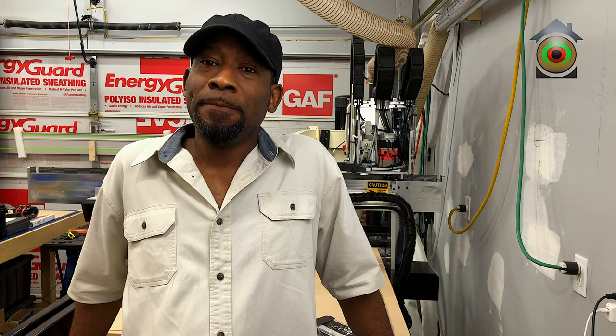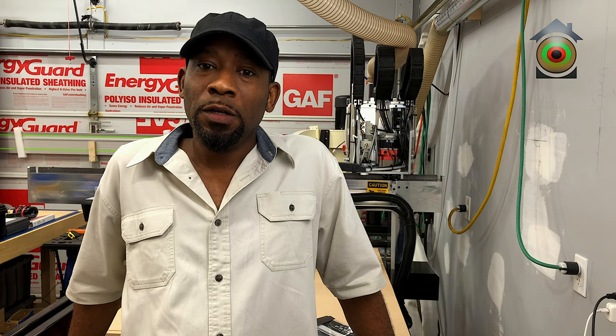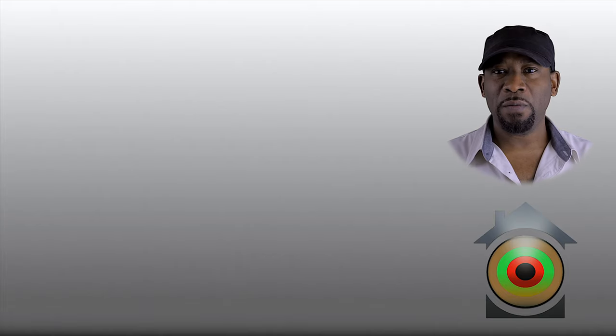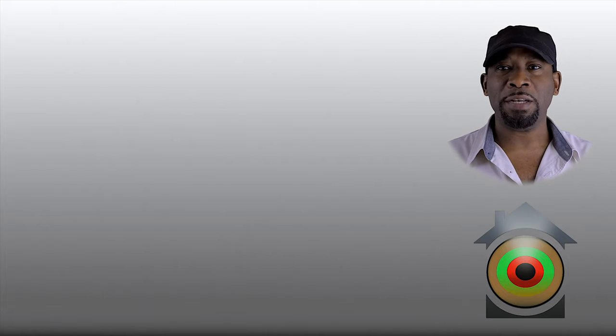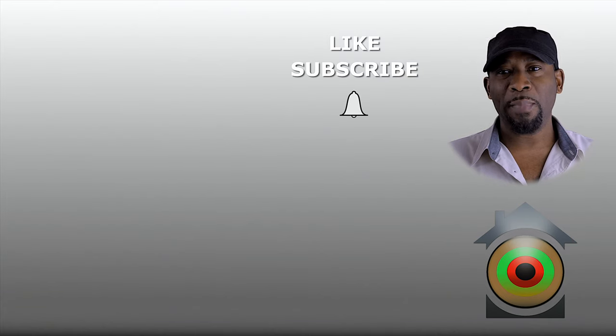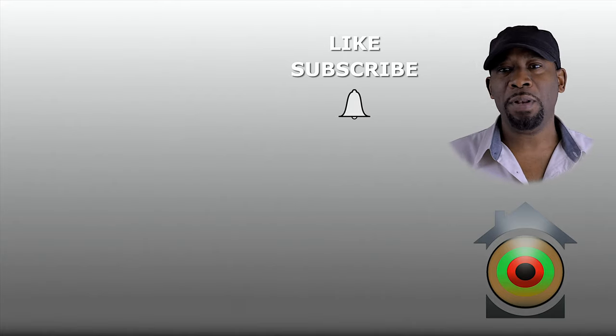Anyway guys, this was my review of my sales experience with CamMaster. It took some prodding, but in the end they did the right thing. Thank you, have a good day, be safe out there. If you enjoyed this video and would like to be notified when new content drops on this channel, like, subscribe, hit the bell notification, and drop a comment down below.